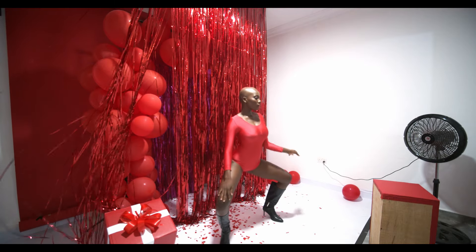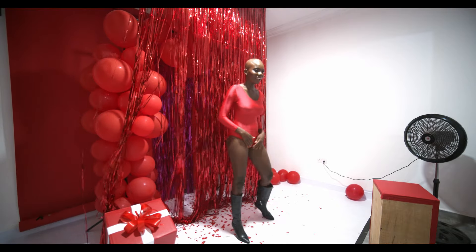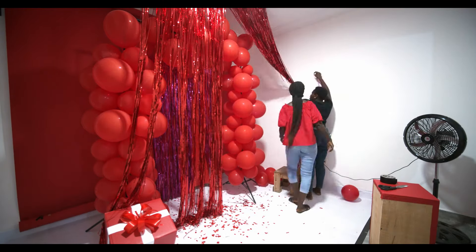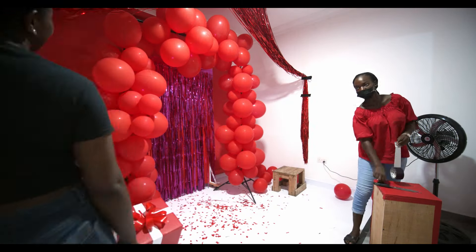For the second look we did this red bodysuit. I was looking for something feminine and sexy. I also changed the setup a bit to bring variety.